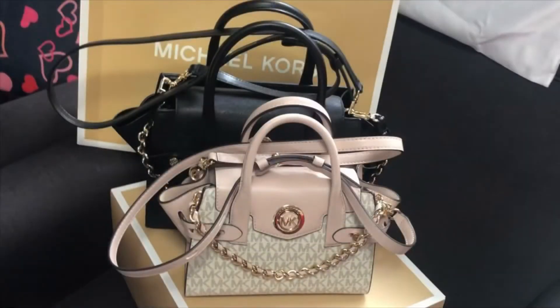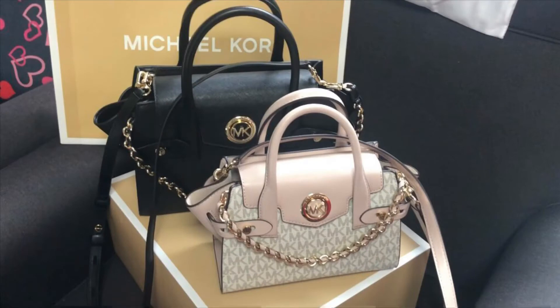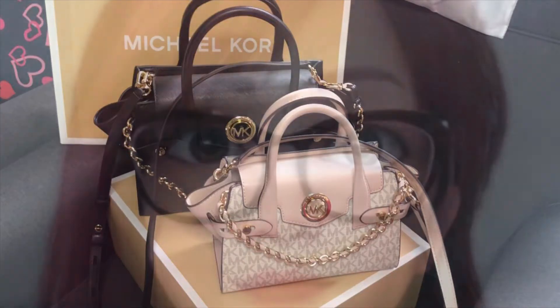Pag nakita niyo po siya sa personal, ang ganda niya. Kaya pag nakita niyo rin po siya, magagandahan din kayo. So palagay ko lang naman po. Okay, thanks for watching. Maraming salamat po.